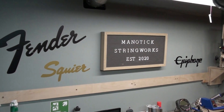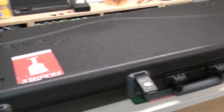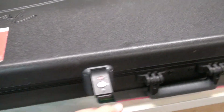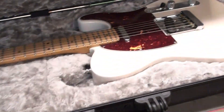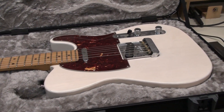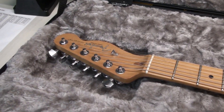Hey there, welcome back to Manitix DreamWorks. So today let's see what we have on the workbench in this Fender flake case. It's a nice Fender Telecaster made in the USA.